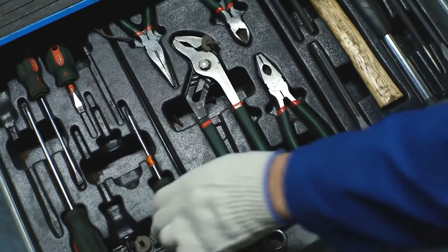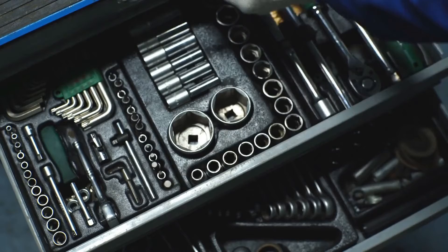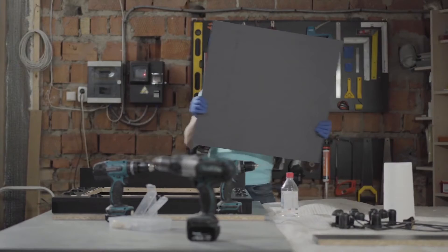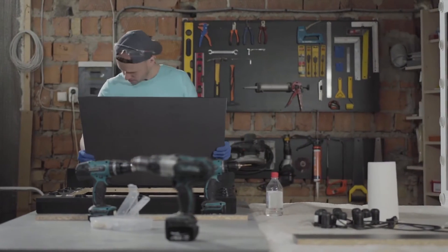Tools need to be kept clean and stored in their correct place, like in your shop's tool bed or tool room. If not cared for properly, tools may injure workers or damage machines.